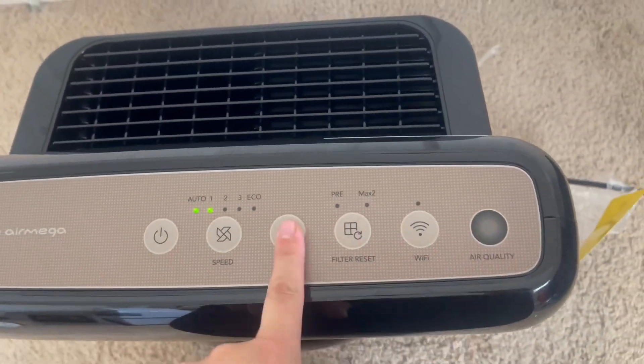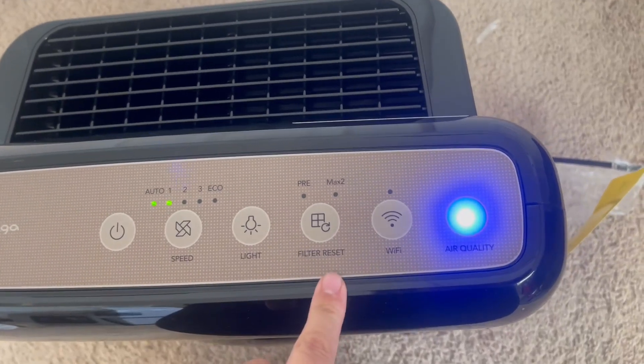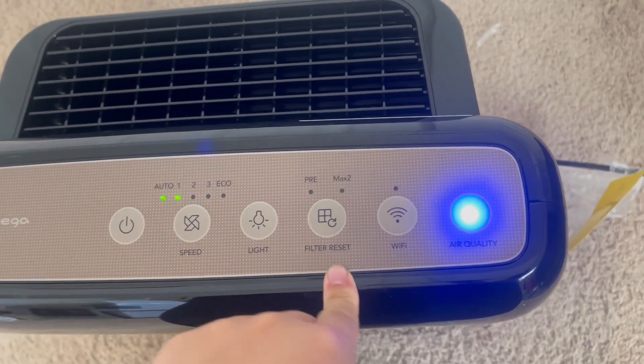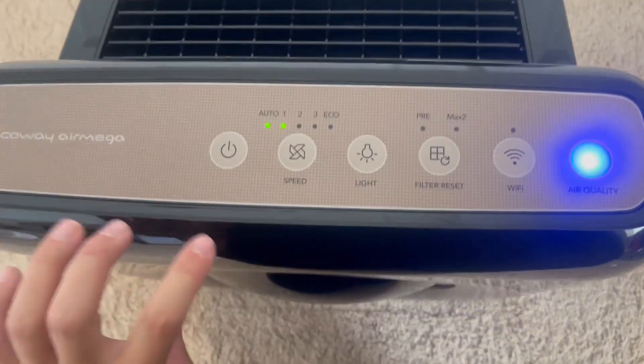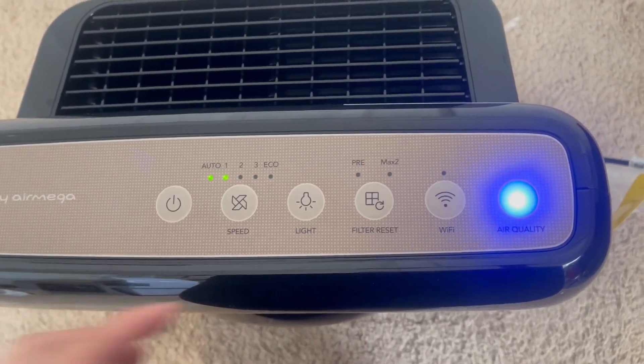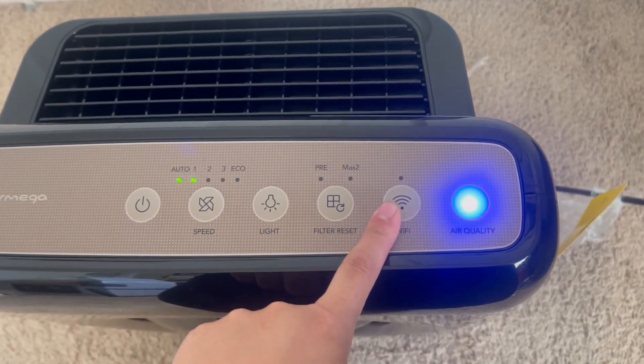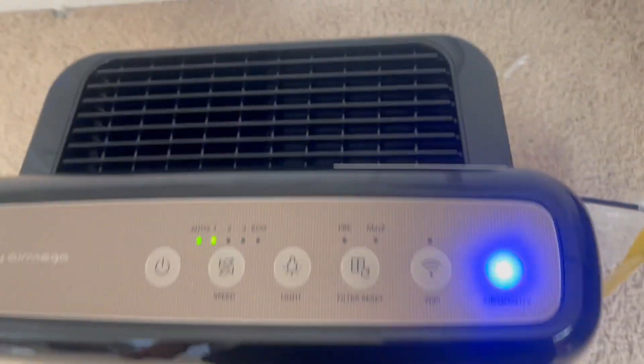The light button just turns your air quality light on and off, so you don't have to have it on, which is really nice. This is your filter reset — the filter is behind here and the lights will come on when it needs to be replaced. And then this is how you connect your phone to your air purifier, just by clicking this Wi-Fi button.